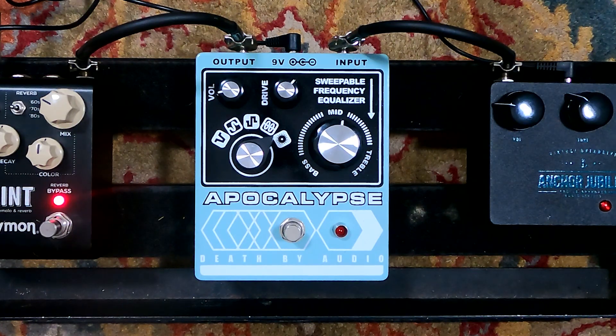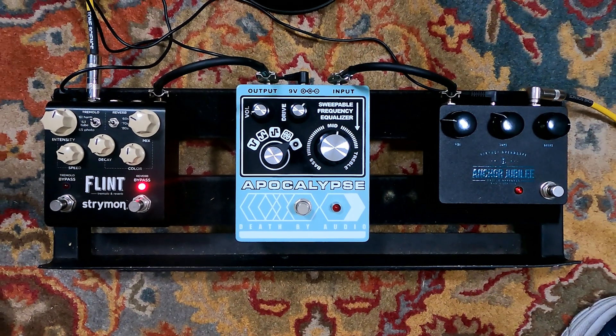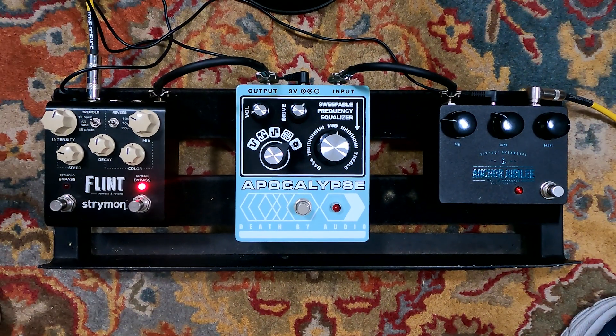So we've got this company, right? Apocalypse. It's huge. But I guess the Apocalypse is going to be huge — it's not supposed to be small. So let's start with listening to our reverb and tremolo, maybe? This has gone through our Tone Science Deluxe, which has no reverb on it, so that reverb is all coming from the Strymon pedal.